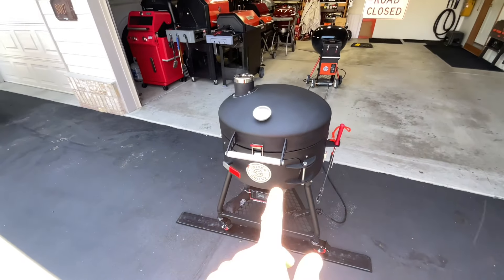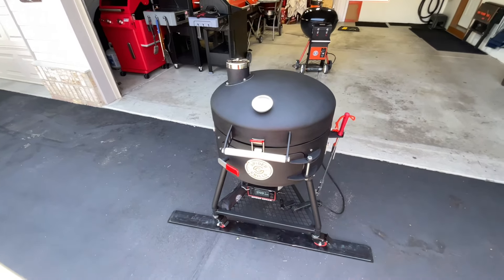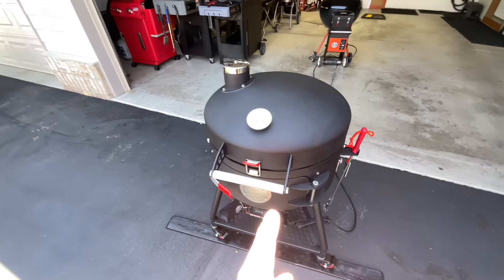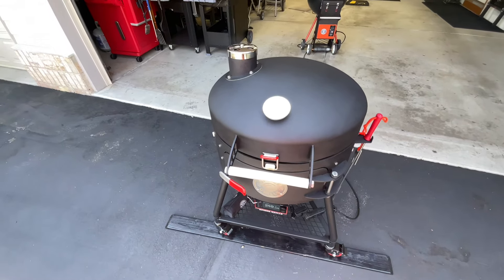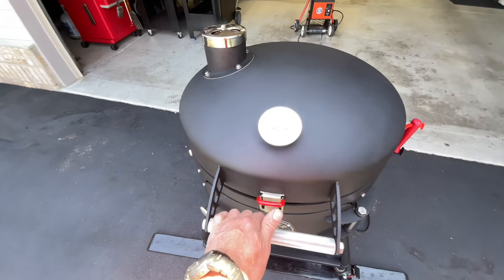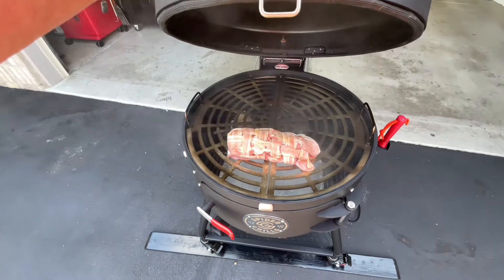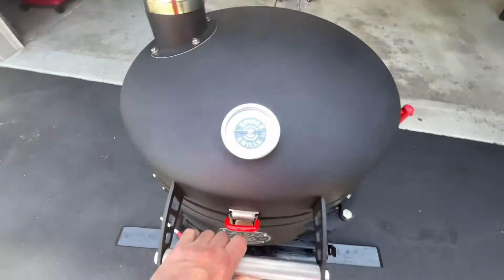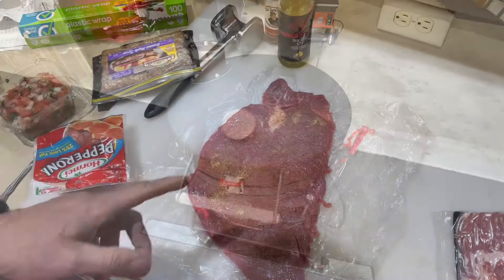We've got the new Spider Grills Huntsman out here doing a cook today. We've got some stuffed pork loin — pork tenderloin wrapped in bacon — with 225 degrees dialed in perfectly. Let's take a quick look at what we're doing, and I'll show you how I made it on the Spider Grill Huntsman.